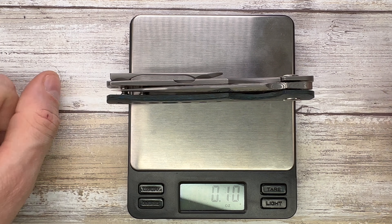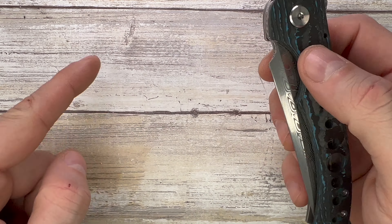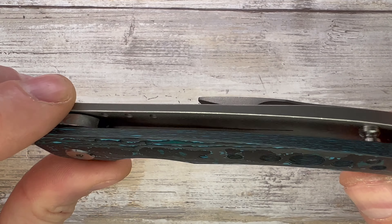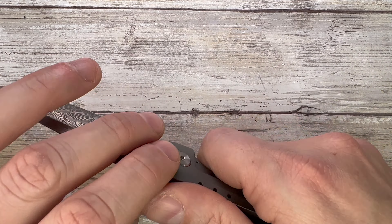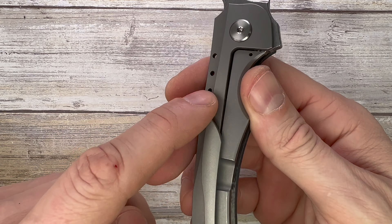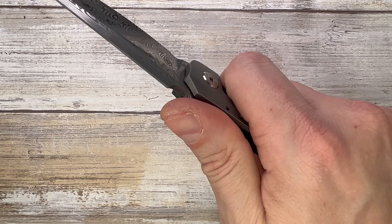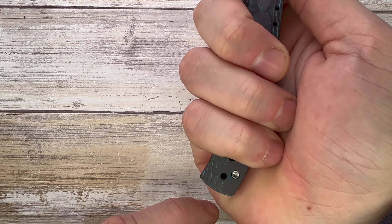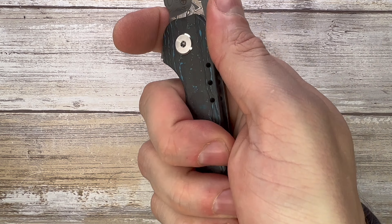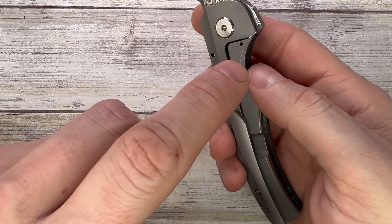I also want to check the weight — very well contained under four ounces. This is going to be 3.1 ounces. Compared to the almost four ounces of the full titanium custom, the fat carbon scale contributes to reducing the weight significantly. For the ergos, we're doing very well with this finger groove. There are some sharp edges here when you squeeze hard, but if you do a more advanced grip you'll have less risk of meeting that hot spot. I love this finger groove.